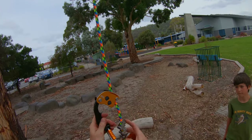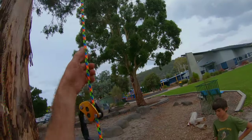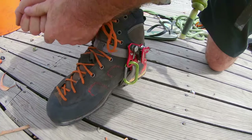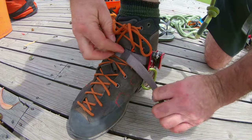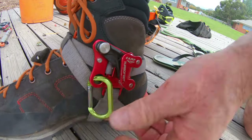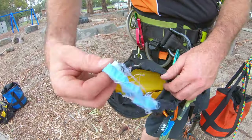Petzl Zigzag with the Petzl Chicane added to it — not a bad little climbing system. Good little SRS system. We're both using the turbo foot ascender here today, nice and tight. Let's just get that out of the way and clean all your system right up — yep, like that, that's much better.